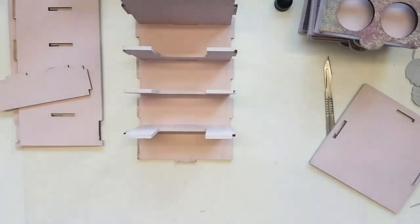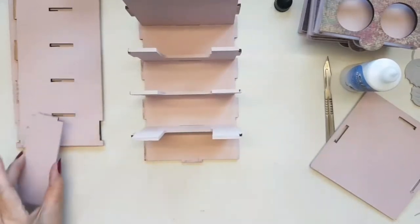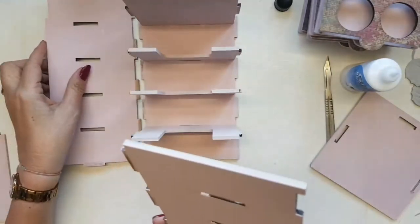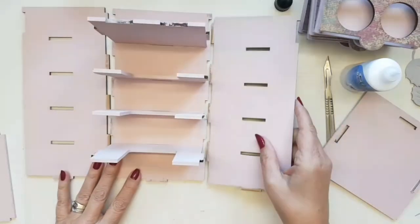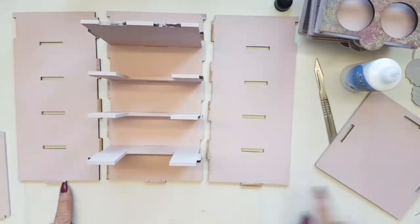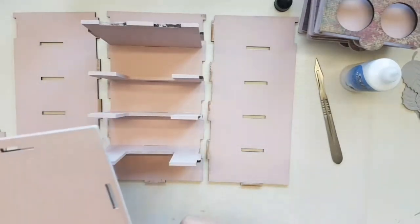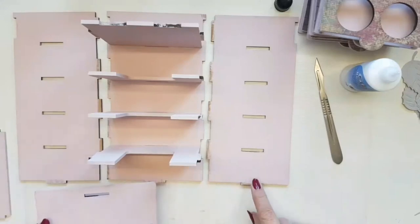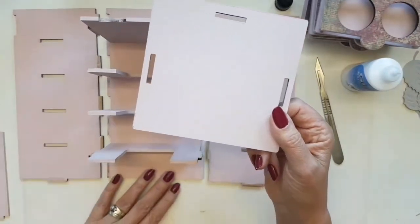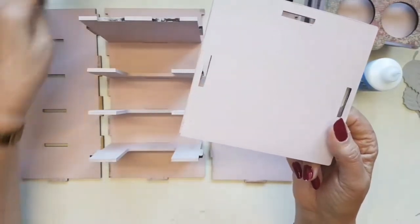All our shelves are added and you can see already it's going to look really pretty. First thing I'm going to do is put my sides on. Make sure when you put them to the base unit that you've got them the right way around, so that all three notches are at the bottom to fit into the base. The last thing you want is to get everything finished and realize you've put one on upside down. Lay them all out, make sure all notches are at the bottom and you've got a smooth top.